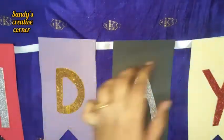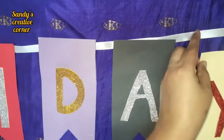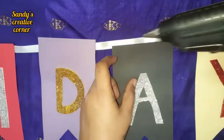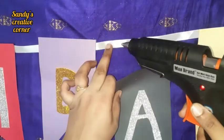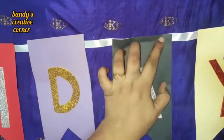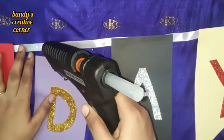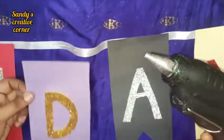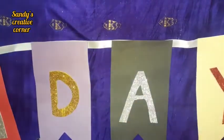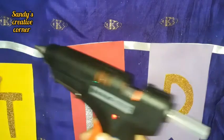Let's arrange this for the happy birthday. I am going to put the happy birthday in reverse. We will stick it on the wall and stick it onto the color paper.